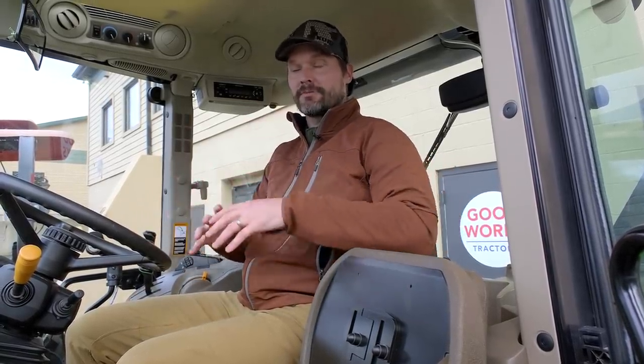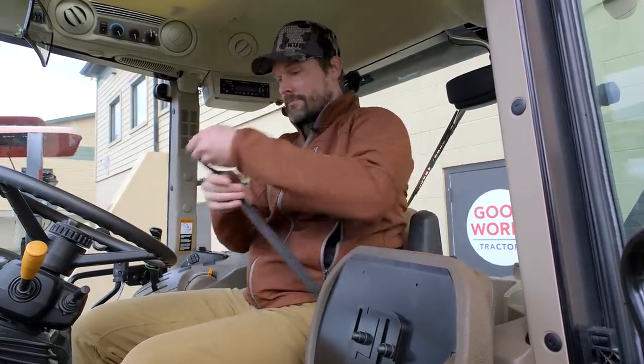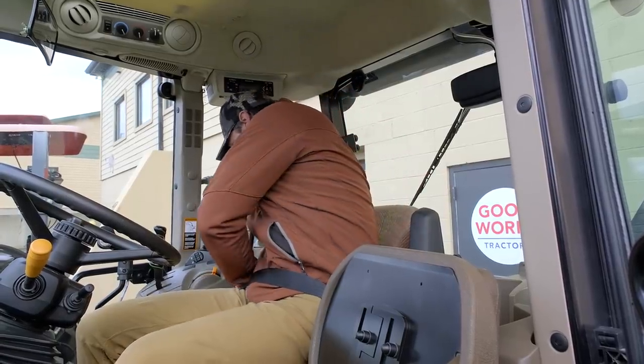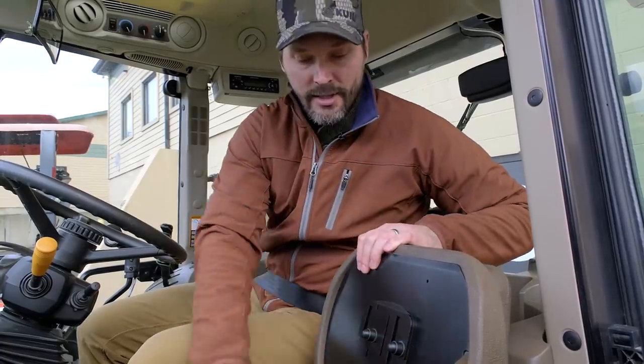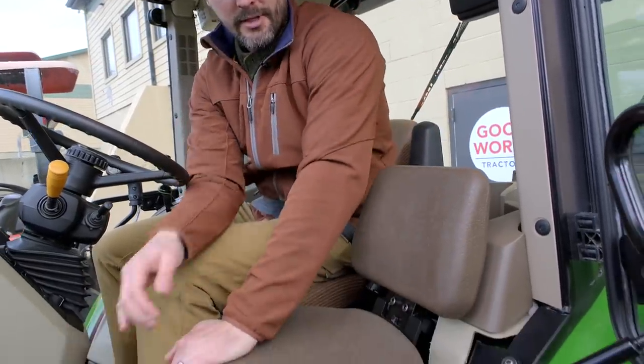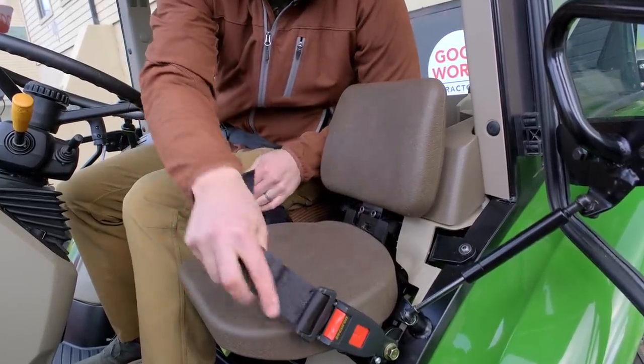Another feature that's standard and I actually really like, especially when I'm out in a field in a bumpy area because it helps keep me nice and secure and stable in the operator station, is going to be a seatbelt. Pretty standard equipment anymore. Oftentimes these things never get used — I totally understand that — but if you are in bumpy conditions, it can really just help to smooth out your ride. On a tractor like this one right here, you've even got a buddy seat with its own seatbelt as well.